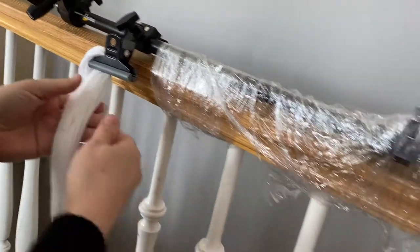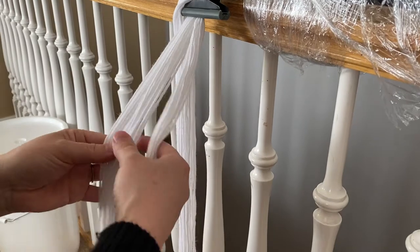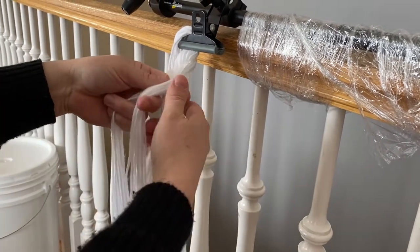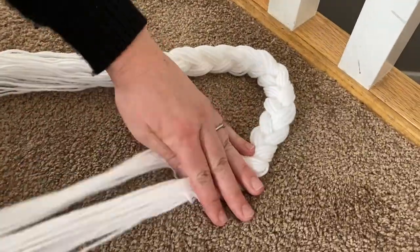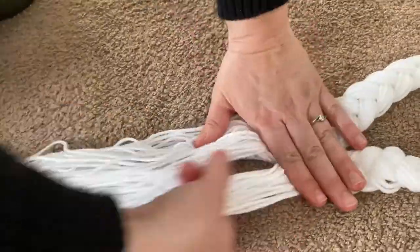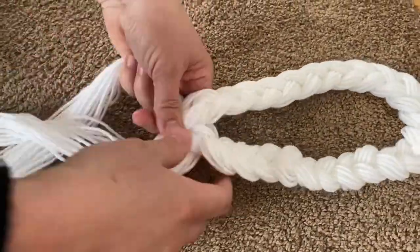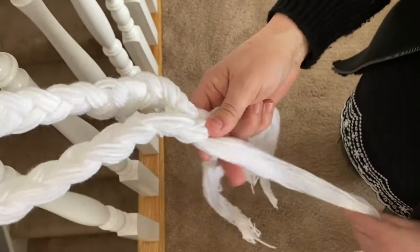Clamp the strings near the middle to something. Create three sections and braid the yarn two feet in length — this length is right for my four-year-old and seven-year-old's head. Take both unbraided ends of the yarn, match them up, create three new sections, and braid them to the end. Cut the ends to make it even.